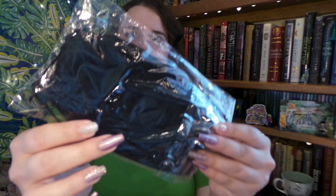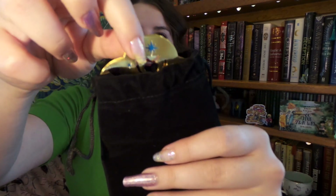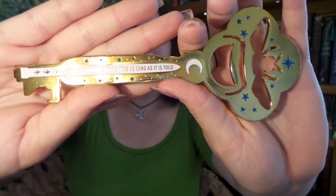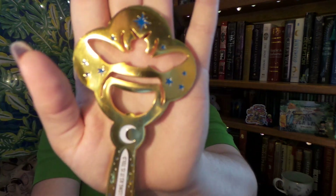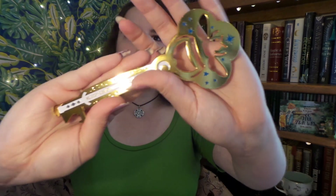Next we have another really heavy item in another velvet baggie. Let's see what this one is. It's a bee — I love bees. It's a bee key! It says 'no story ever truly ends as long as it is told.' Wait, is there something in here? Yes! It's a bottle opener. So this is from the Starless Sea, and I think this part right here on the bee is the bottle opener. That is so cool and clever. And it has magnets on the back, so it could be just an awesome magnet if you're not using it as a bottle opener. That is so neat.